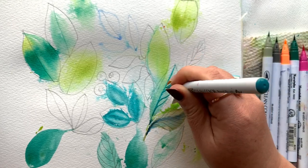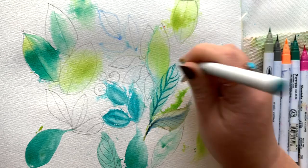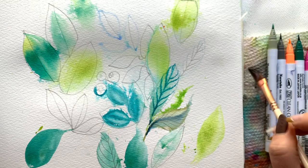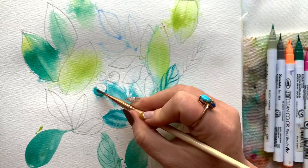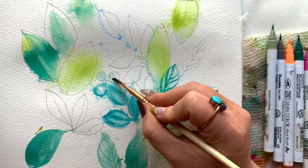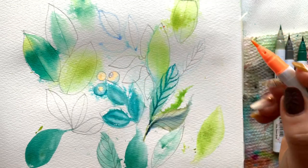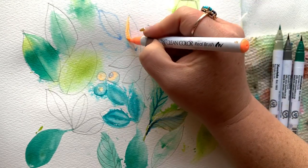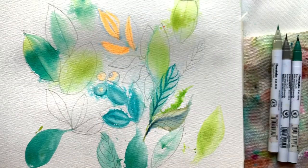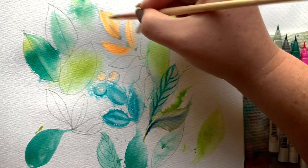Back in with the pencil — I often use an HB; it's the perfect in-between. As things start drying on the page, you're going to be able to get more boldness and color out of your watercolor markers. The spritz I added at the very beginning with my spray bottle is starting to dry, and now I can get in there and get some actual contrast.